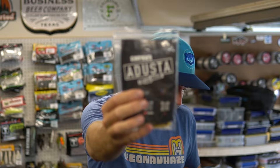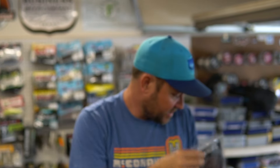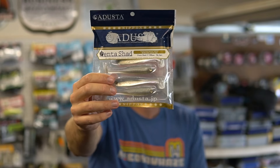Their slogan is 'For real anglers.' Some of the stuff I got is kind of like in these little sample packs, and then some stuff is actually more packaged. So we will look at some of this stuff right here.